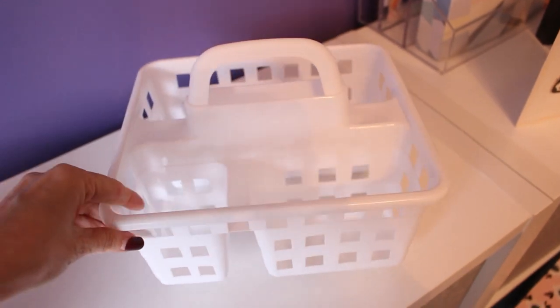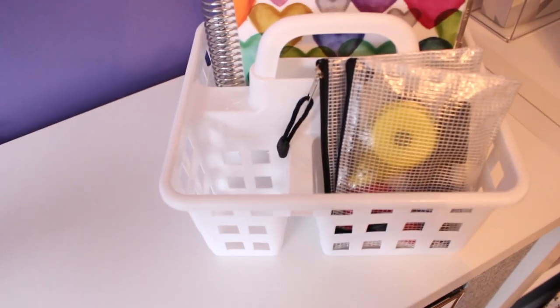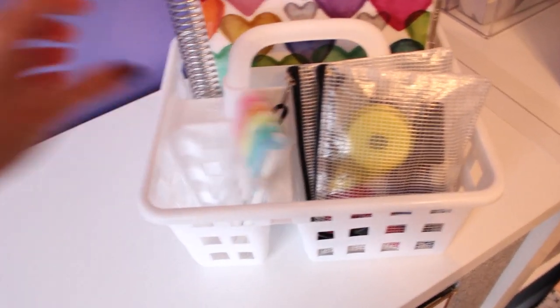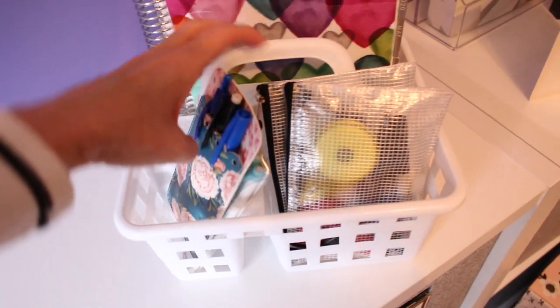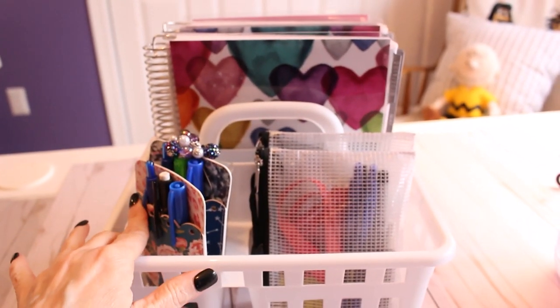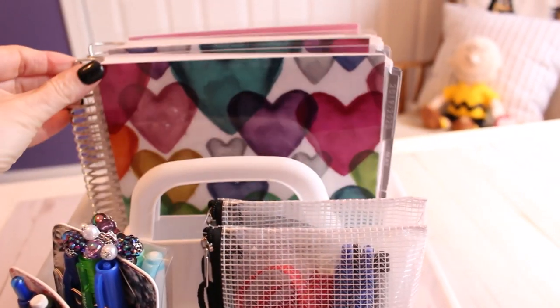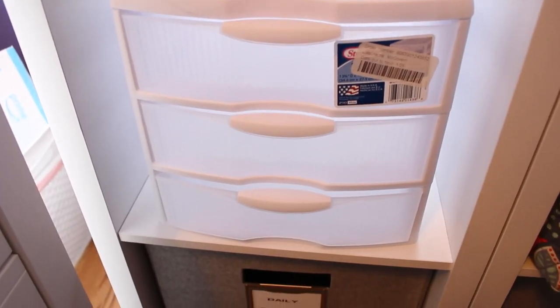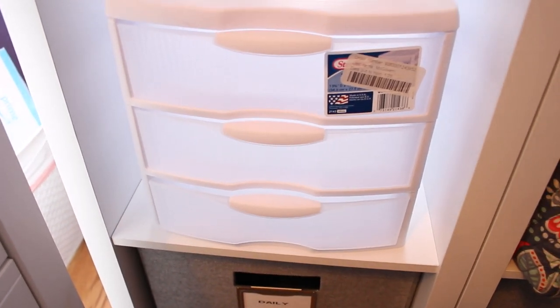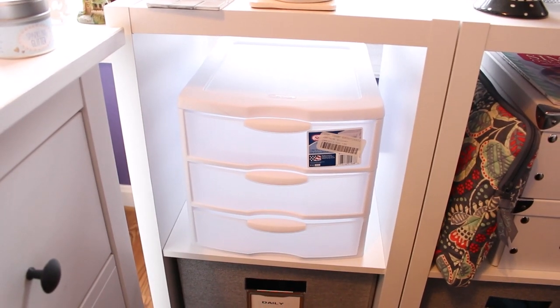New to me at the Dollar Tree are these three-section trays with a handle on top. In the past I've used something like this for take-along activities in the car, but this time I'm using it to hold my planner supplies. This will be perfect to keep on my desk here in the craft room and also to carry around the house — my planner spends half its life in my kitchen, and having a place like this to store it will keep it clean and out of the way.